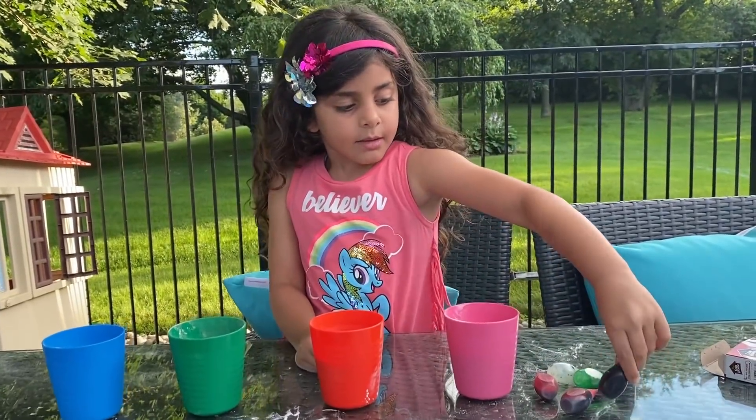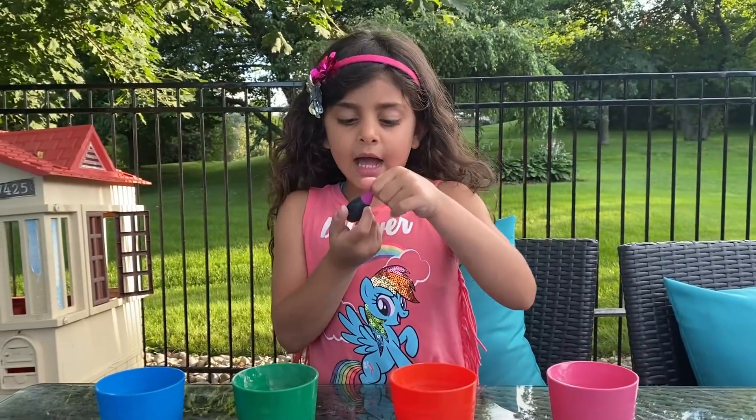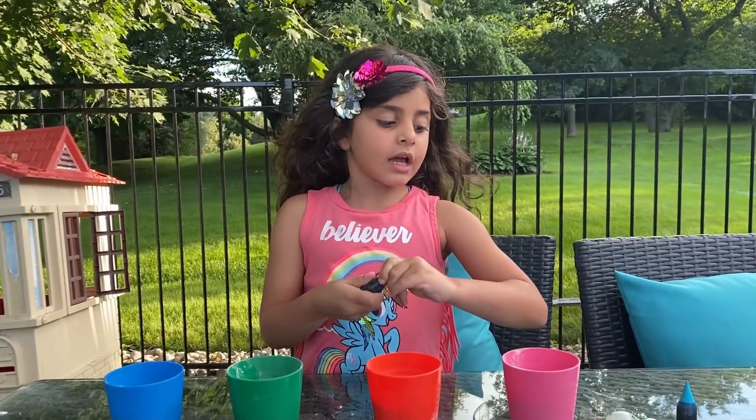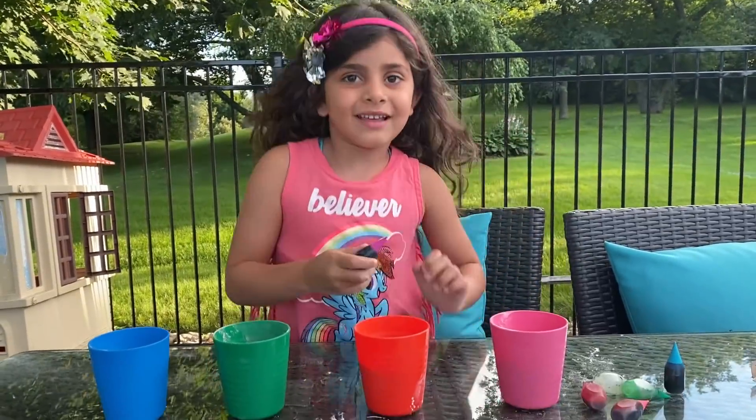So for the first cup — pink? Wait, is this pink or black? It's purple. That's okay. So don't you want to use red? Purple color.